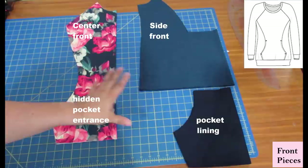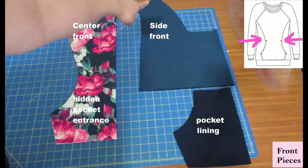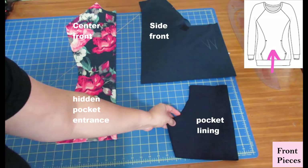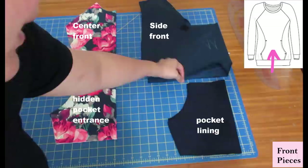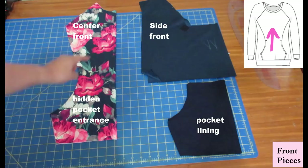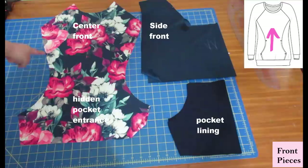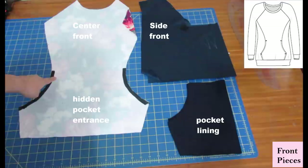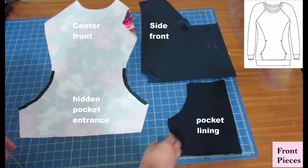To put together the front piece of the Skylar, it's composed of three pattern pieces all cut on the fold: the side front — which has a princess seam-type curve — the pocket lining also cut on the fold, and the center front. I'm using a cotton spandex for my pocket lining in navy. The center front has a beautiful shape coming in, and the area here is going to be the pocket entrance. I'll show you the prep work before you start putting this all together.